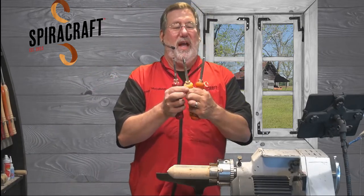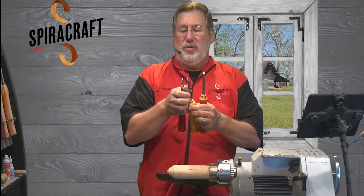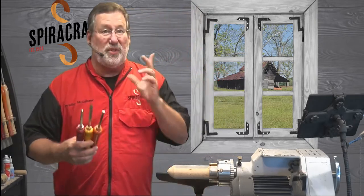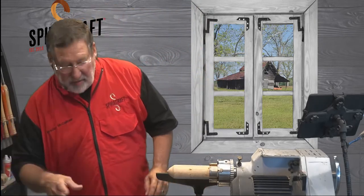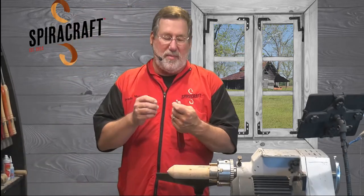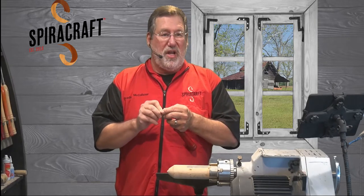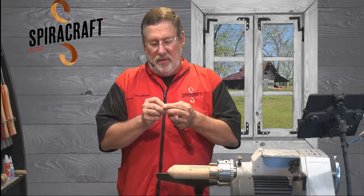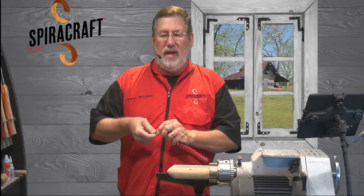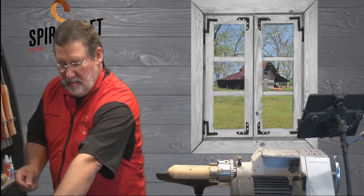I am working today with the Easywood Tools micro tools. I have everything set up for resin, so I'm going to convert these over to standard cutters. I brought in fresh cutters and I'm going to change these out while we wait for more folks to drop in. If anyone has questions about doing miniatures, just fire away.